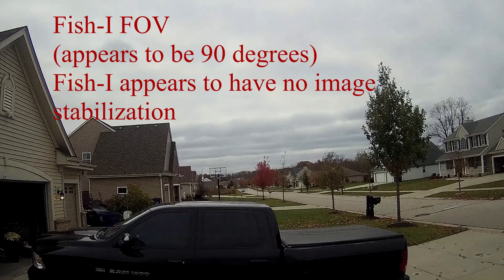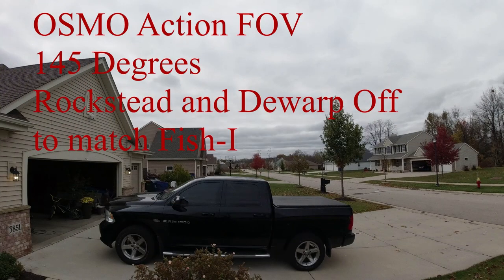The FishEye has a super narrow field of view, which is no good for fishing. I could have sworn the Tacticam site said it was 170 degrees, but it appears to be 90.